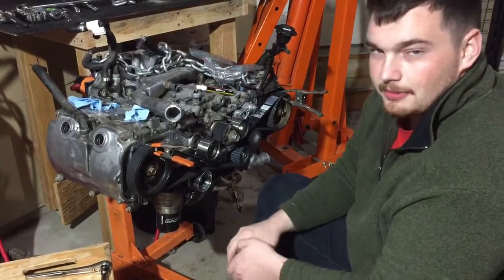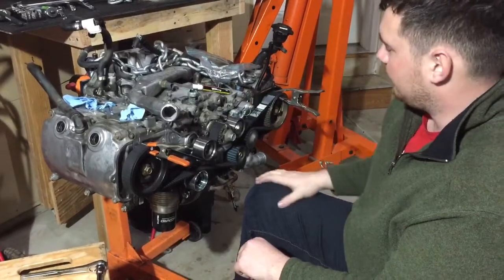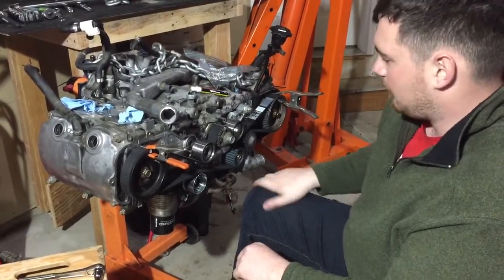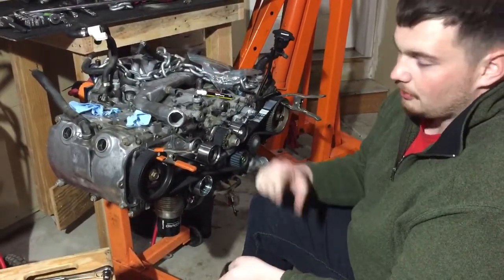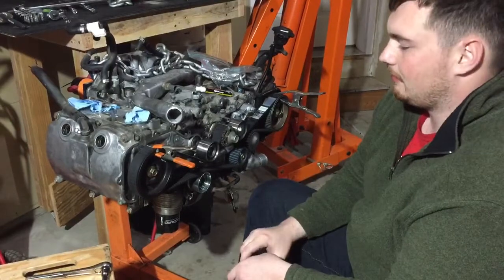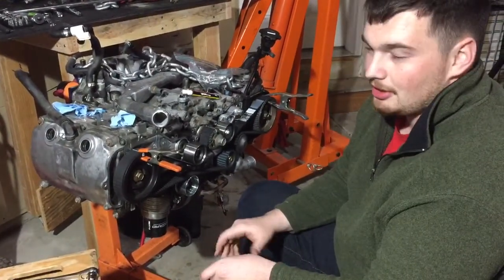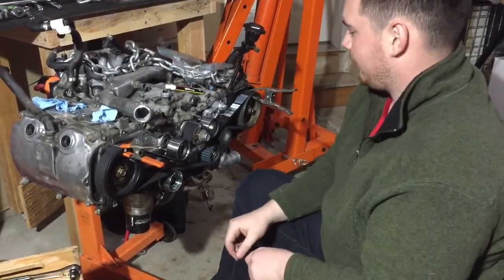A lot of people will try to cram the tensioner in last and that'll strip out the bolt hole on here, and then you'll be in trouble. When you're putting these on, be sure to turn the bolt backwards until it clicks — that way you won't cross-thread it like I did. I had to take my engine in and get a Time-Sert done on it, which is like a re-threading. It really sucked.